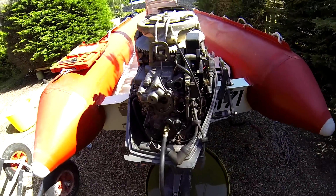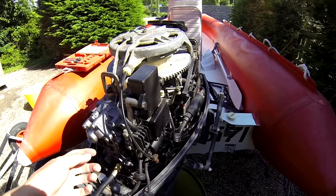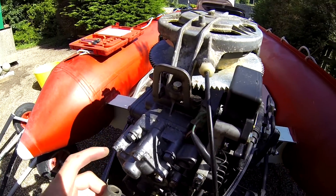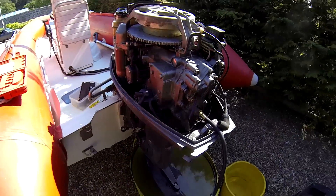So that's how you compression test a two-stroke outboard. If you want to check the spark, just take one of your spark plugs out, put it back inside the spark plug cap, and put the spark plug against the engine — you'll be able to see if it's sparking. Any questions on the video, just ask. Thanks for watching.